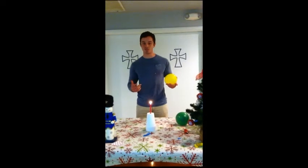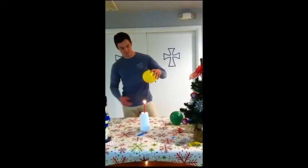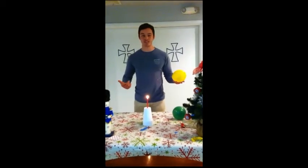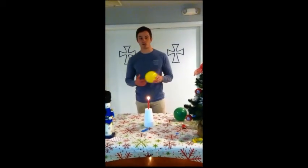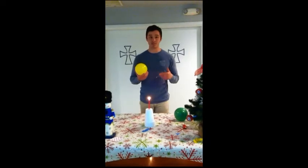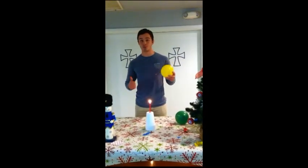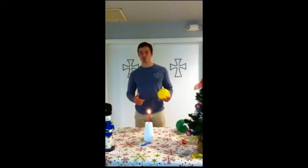Now let's see what happens when we do this with the water balloon. As you can see, when the candle is brought close to the water-filled balloon at similarly the same distance as the first balloon, the balloon remains intact. So our second balloon didn't pop.